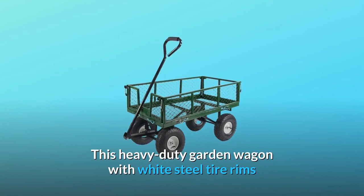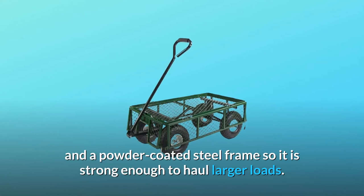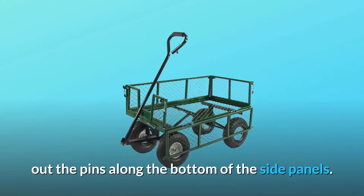This heavy-duty garden wagon with white steel tire rims will make moving large supplies for any job effortless. This utility cart is made from durable powder-coated steel mesh and a powder-coated steel frame, so it is strong enough to haul larger loads. The straight handle has a 180-degree turn capability, plus the sides are foldable to make room for difficult-sized loads. The sides can even be completely removed by pulling out the pins along the bottom of the side panels.